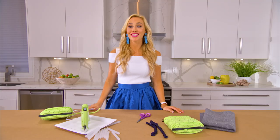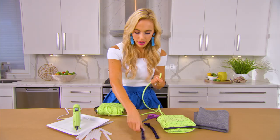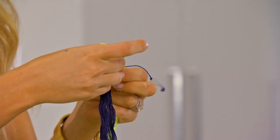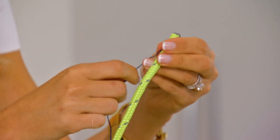Step one is to start the coil. This is where we apply a little bit of adhesive to the end of the rope and then attach our embroidery detail so that we can carry it throughout the rug, and you want to follow the grain of the rope.